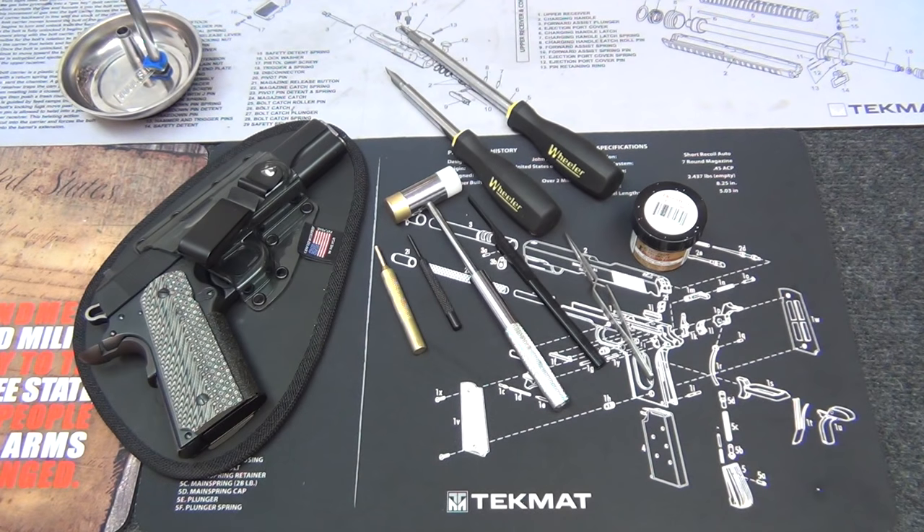Hey, what's going on guys? On the channel today I want to show you exactly how to take down and disassemble a 1911 style firearm all the way down to basically just the frame. I want to show a detailed view of how to take apart every piece, and then in a second video I'm going to show how to put it all back together. So let's go ahead and get started.